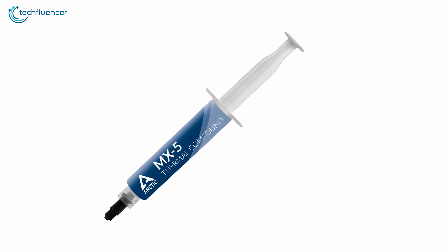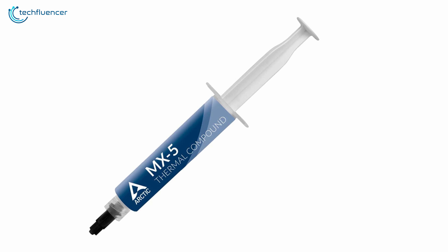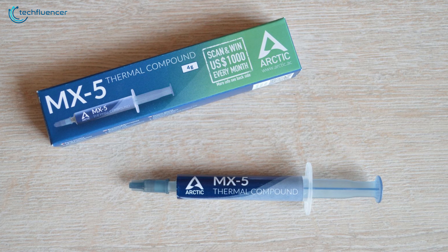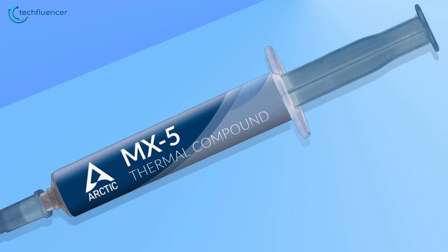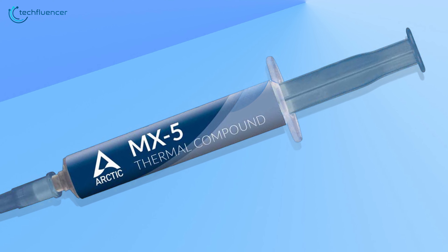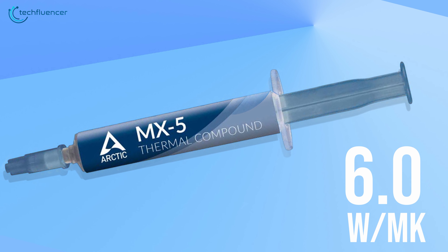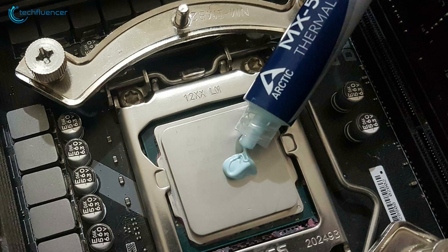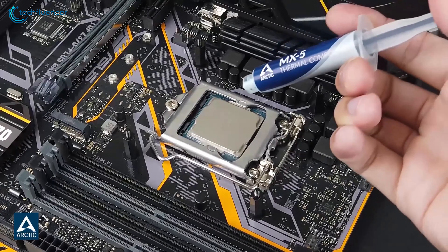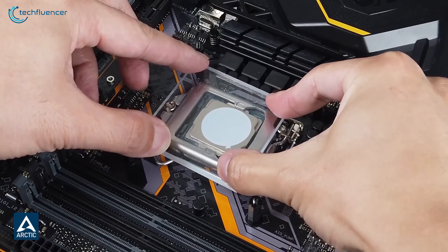Starting at number 5, we have the Arctic MX-5 — a premium thermal paste with greater all-around performance and spread. Similar to the MX-4, Arctic MX-5 has been targeted towards the enthusiast base. The compound is microparticulate based, which allows it to have a thermal conductivity of 6.0 watts per meter Kelvin. Compared to other thermal pastes in the premium lineup, this one has semi-fluidity, which makes the applying process easier, spreads wider and makes clean-up less complicated.